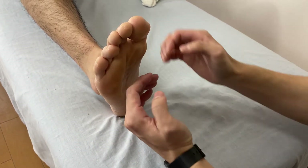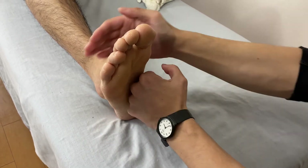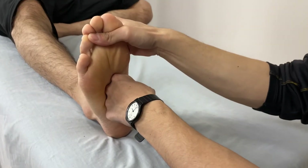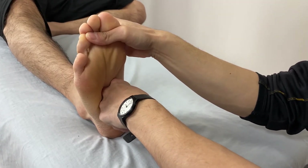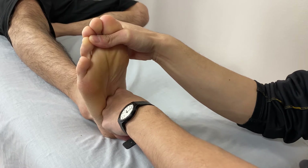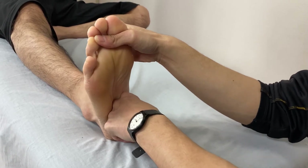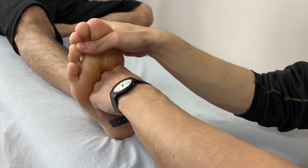I'd like to show you myofascial release around here. I put my knuckles here, and it goes toward the calcaneus. This technique is very good for a tight plantar area. With sports, dance, ballet — people really tend to get tightness like this, sometimes pain.